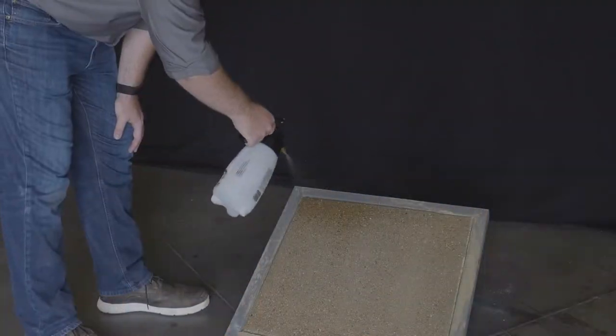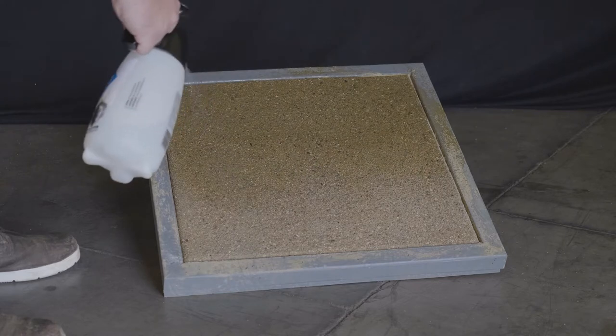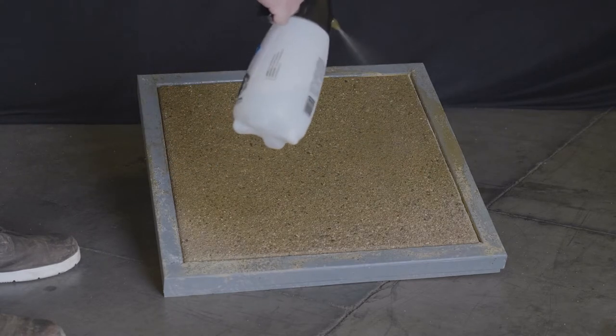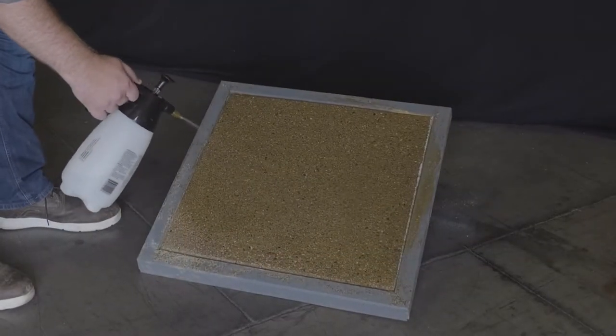The TopCast PR300 Penetrating Protector is an easy-to-use, water-based solution. When sprayed on new, exposed aggregate concrete, the concrete becomes more water, stain, and abrasion resistant.